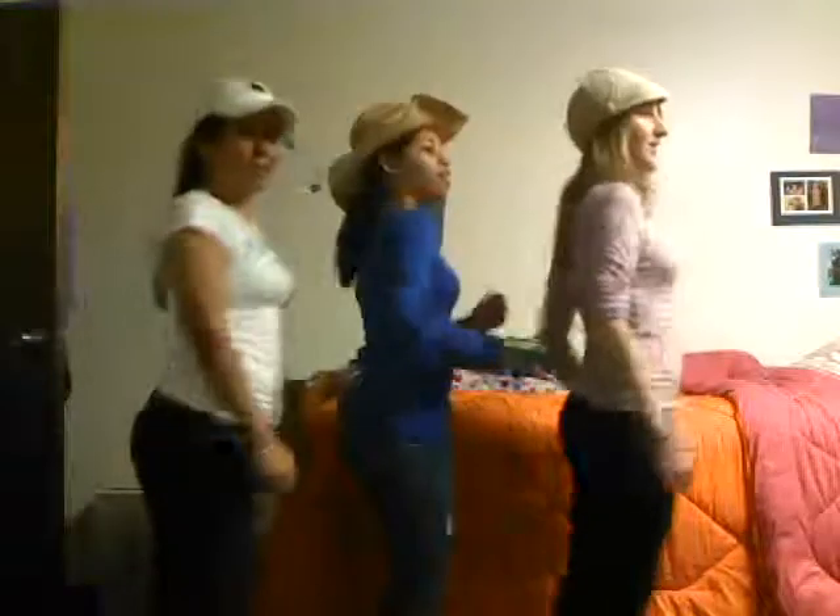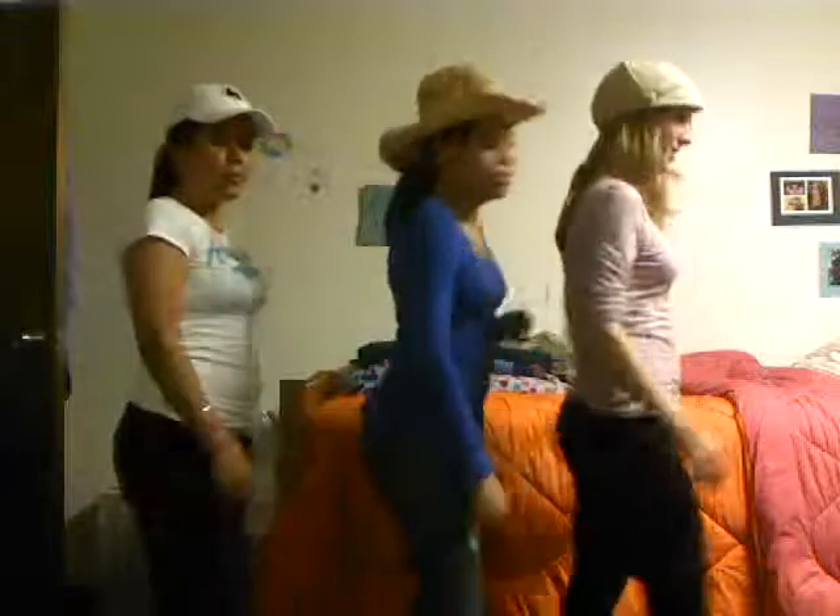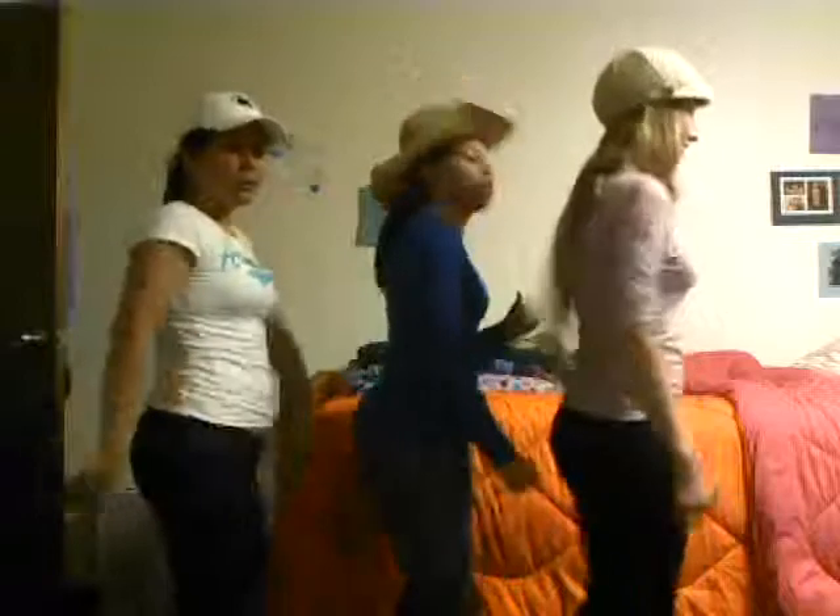Turn it out. To the left. Take it back now, y'all. One hop this time. Right foot, let's stop. Left foot, let's stop. Cha-cha now, y'all.